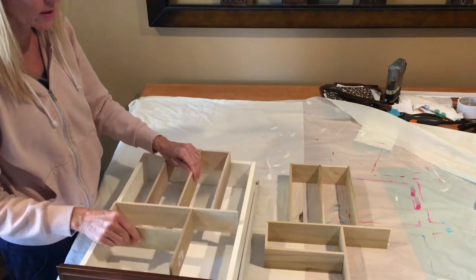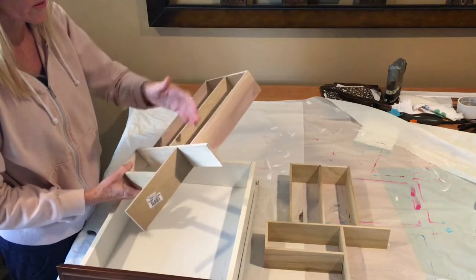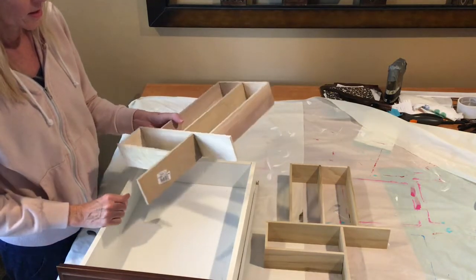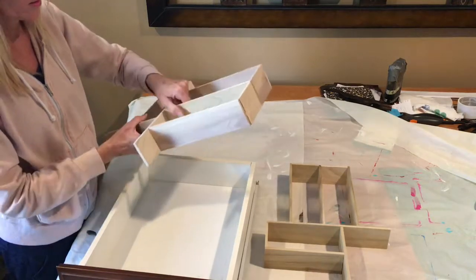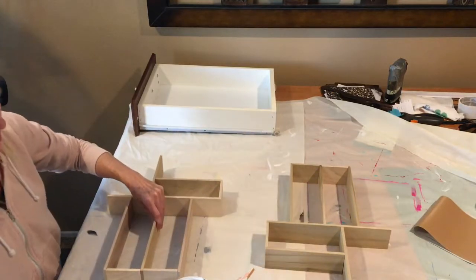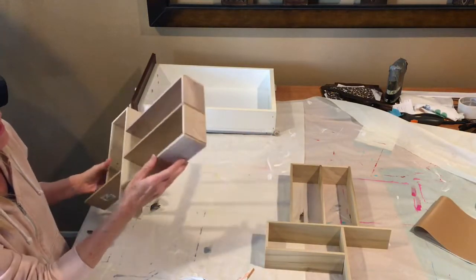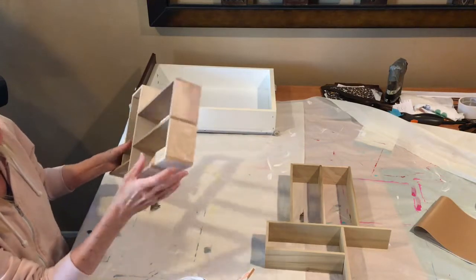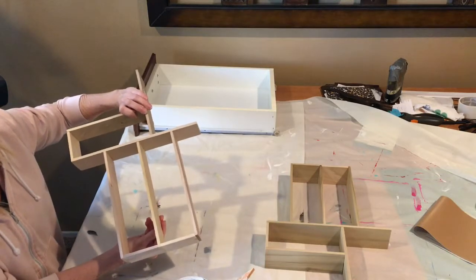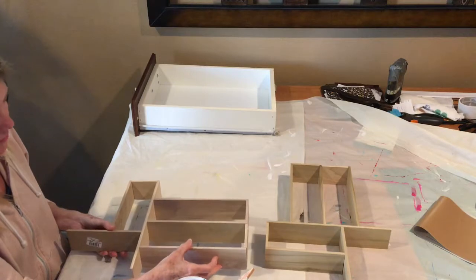Technically you should use a 90-degree angle to make sure that everything is straight and perpendicular. Now it's time to paint. When you start painting, you do not need to paint the back side because it's going to be flush with the back of the drawer and you'll never see it. You also will not need to paint the bottom, as that won't be seen either.